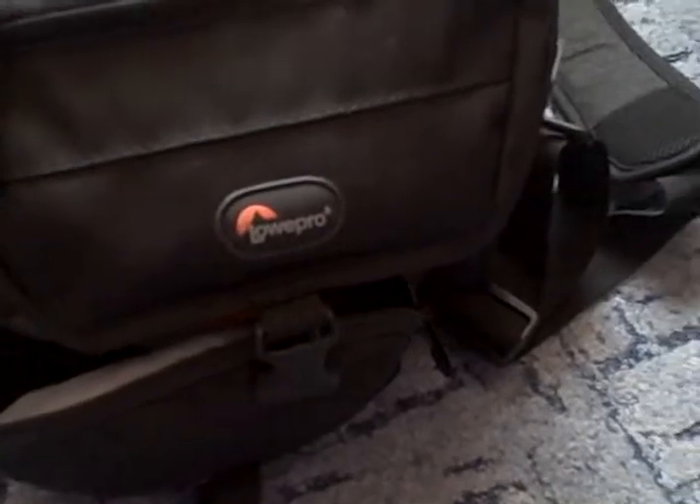Hi, so I'm going to be shooting a cricket tournament tomorrow, so I just thought I'd show you what I'm going to be taking with me. All the stuff is going in this bag — the Lowepro Nova 160 all-weather.